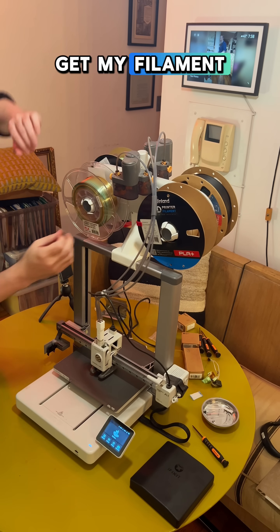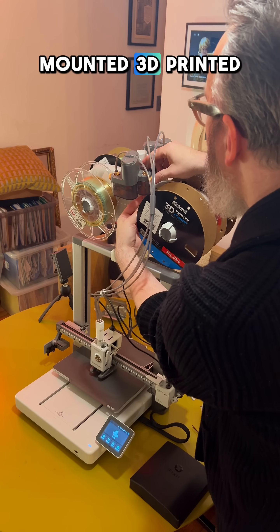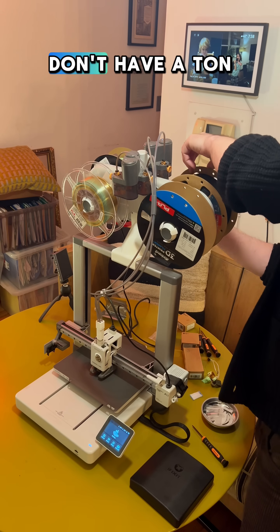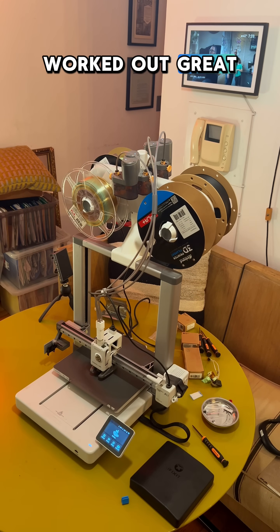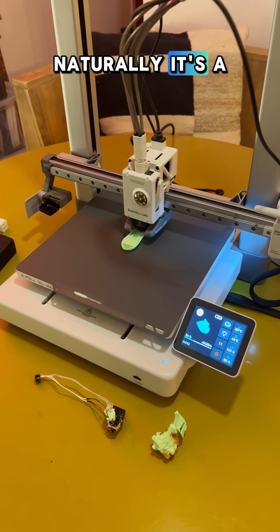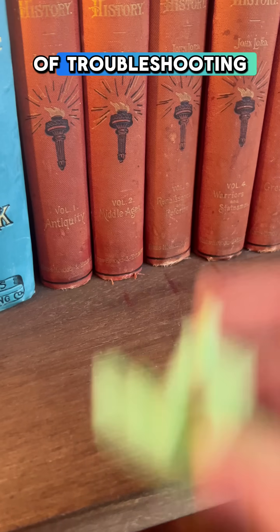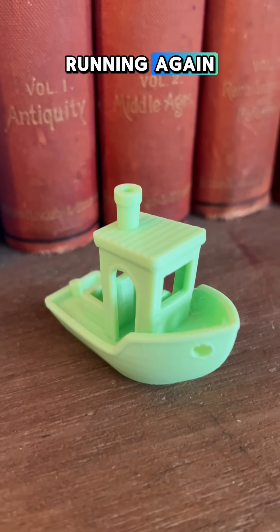Then I had to get my filament routed back through the AMS lite, which I have in a top-mounted 3D printed bracket. I live in a New York City apartment and don't have a ton of room, and this top-mounted bracket has actually worked out great and makes the whole Bambu A1 setup much more compact. And there I am doing a little test print — naturally it's a Benchy. After a little bit of troubleshooting I solved my blob of death problem, and the Bambu A1 is up and running again.